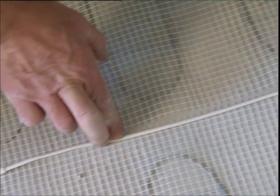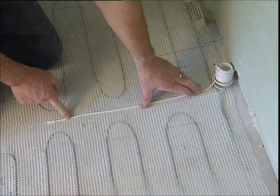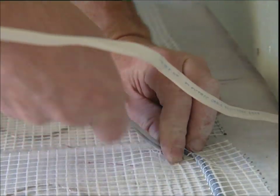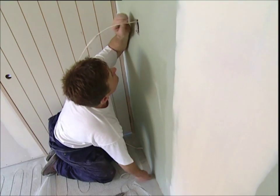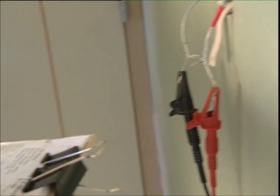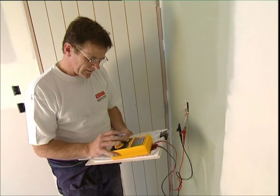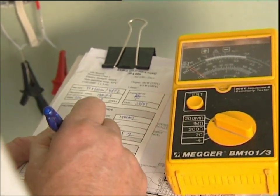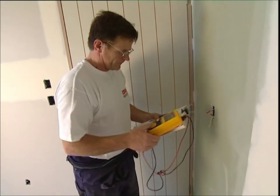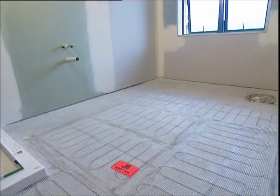A floor sensor should also be used with under tile heating installations. It should be placed in between the rows of cable — not across the cable — and where possible, inserted into a tube or conduit. Now that everything has been permanently fixed to the floor, fix the cold tails to the draw wire and gently feed them up into the wall — take care not to pull or tug on the wire too much. It's important to retest the cables and record on the testing certificate to ensure they have passed installation undamaged. Also remember to use the warning stickers provided so that no other trade walks over the elements prior to tiling.